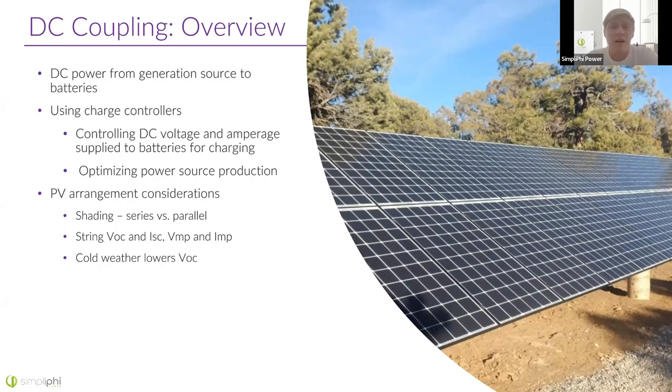If you have all your panels in a series string and one of them is completely shaded, the output of that panel is zero — zero watts, zero amps — and in turn, the output of the rest of the string is also dead. Think of it like a water pipe: if you have a valve in the middle of that pipe that gets shut, the entire pipe, even though there's water in it, cannot flow. That's basically what happens when a single solar panel gets shaded in a string.